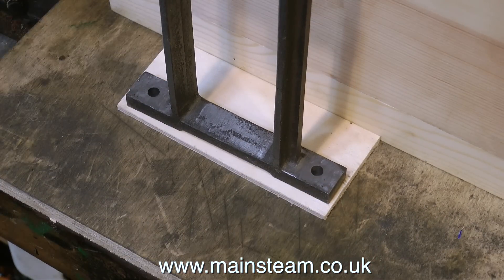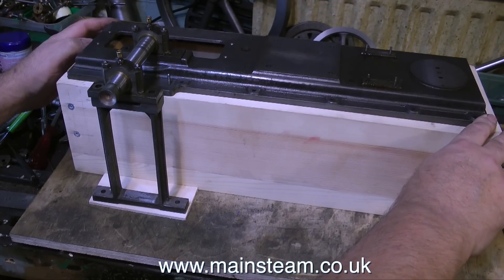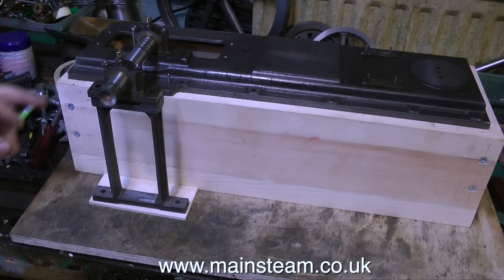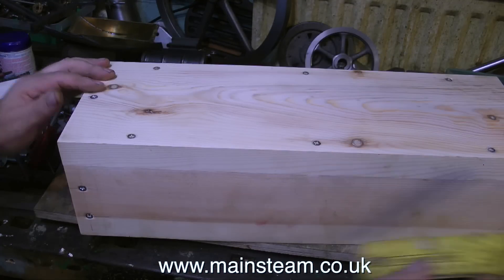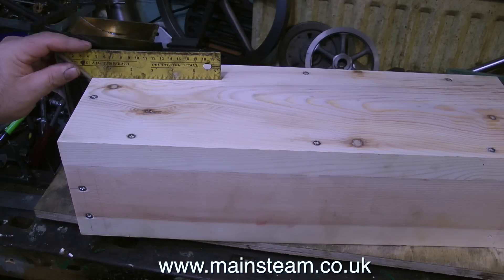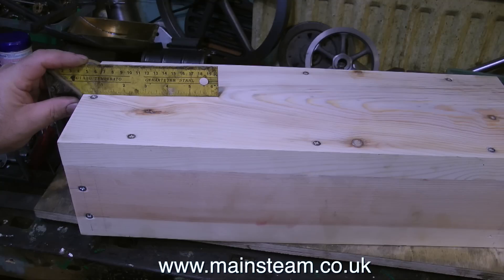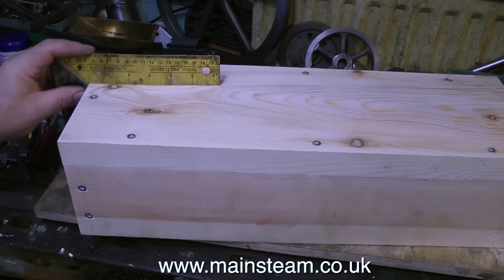Unfortunately, before I can do anything constructive with bearing alignment I have to deal with this problem: the box is not fully square. This has cast some doubt on the suitability of wood as a base material for such an engine. That's the trouble with wood — it is an organic product, and even though it's 1¼ inches thick it does move around slightly. I can actually rectify this by putting the block in the milling machine and taking a fine cut on the top and bottom. I'll give that some further thought.